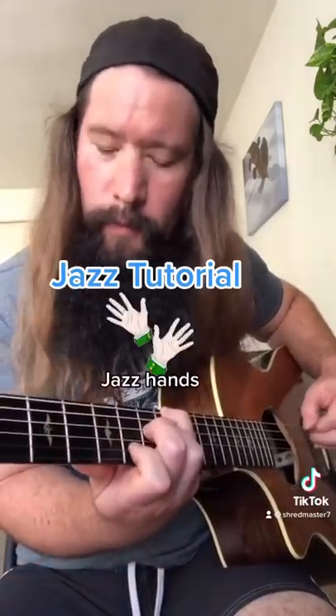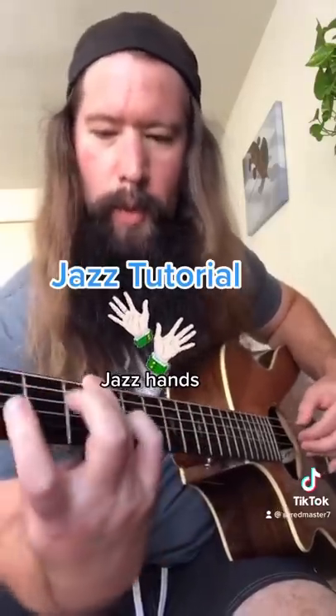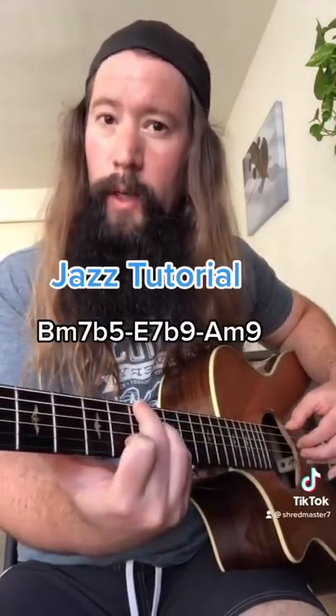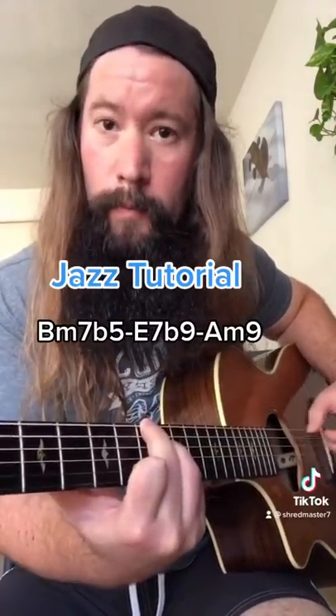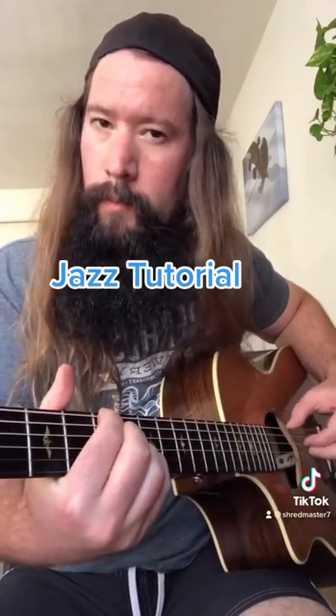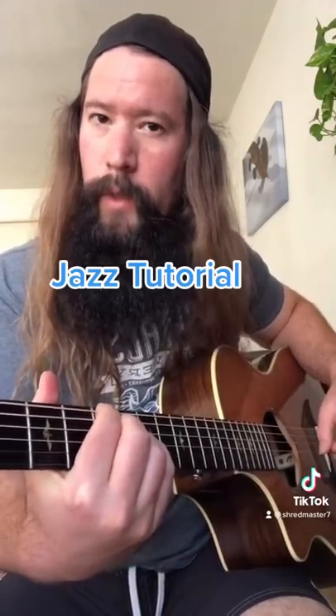You might try some different voicings to make it a little bit more interesting — maybe that. And if you really want to evil it up, try a 2-5-1 in A minor. That's more like it.